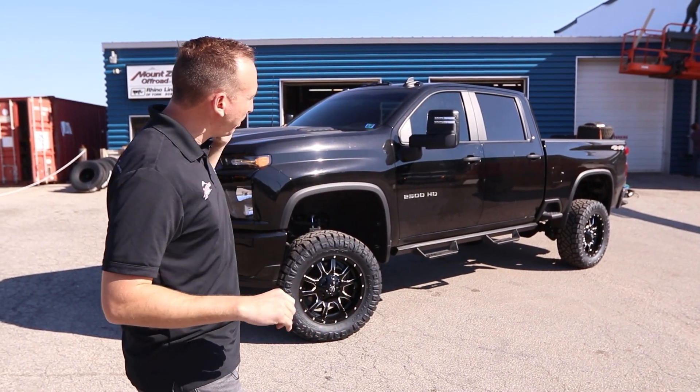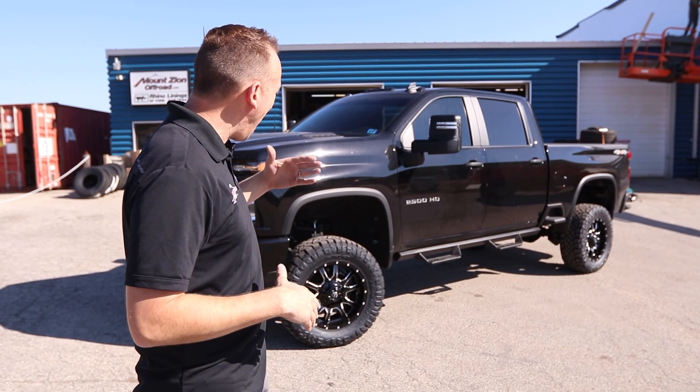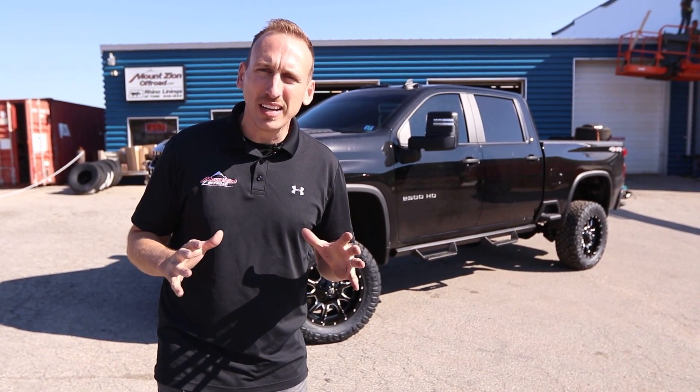We've got a 20x9 Fuel Vandal wheel and it looks killer. I really like the gloss black wheel with the milled edges — I think it really contrasts on this truck nicely.